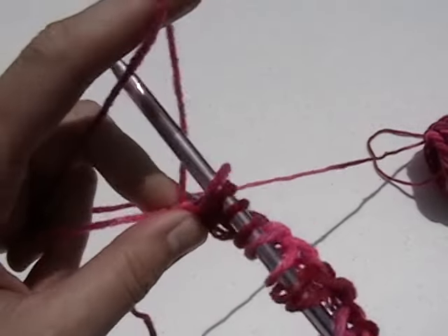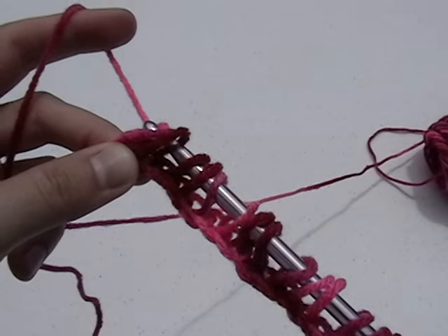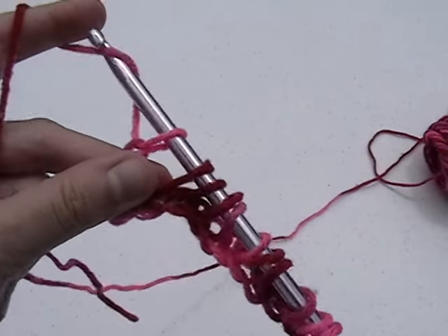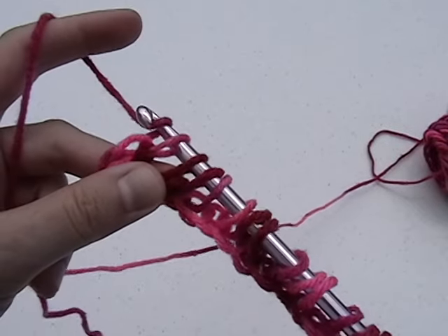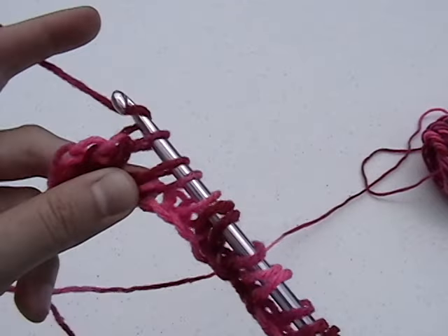Now that you have all of these loops on the hook, we'll complete the stitch. Yarn over and draw through the first loop. Next, yarn over and draw through two loops. Yarn over and draw through the next two loops. Continue doing this until you have one loop remaining on the hook.